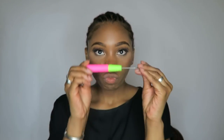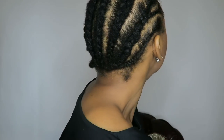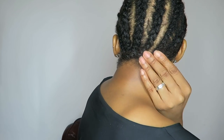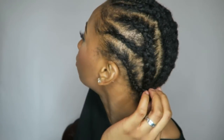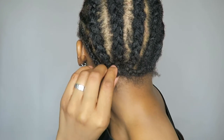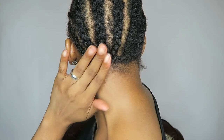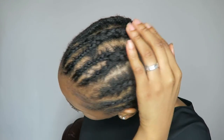First of all, I start off by braiding my hair. It's a little messy — it doesn't have to be neat, especially if you're doing crochet because you're going to be covering the braids. I'm natural and I usually stretch my hair before doing it, but I couldn't this time so I just went ahead and braided it. If you'd like to see how I braided it from beginning, let me know and I can make a video. This is basically the pattern.